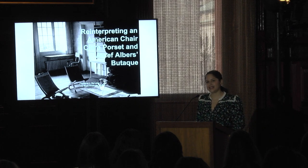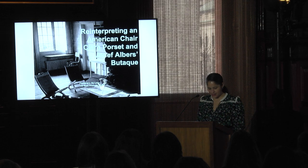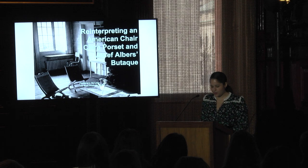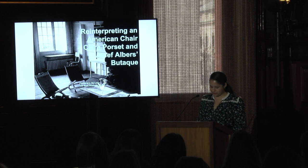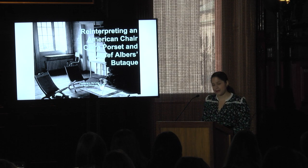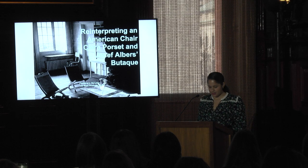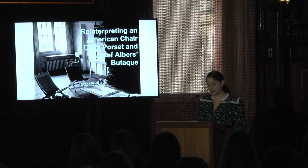Before I dive into Borset and Albers, I want to provide an overview of what is a butake and why is it important. Designed for optimal comfort and repose, a butake sits low to the ground and consists of both an inclined seat and back attached to a wooden frame to form a characteristic J-shaped chair. A butake can be referred to by many names depending on the region it was made. Most popularly known as a butake, the chair was produced and exported from the Mexican state of Campeche to the port of New Orleans, and it was eventually anglicized to be Campeche chair. For the purposes of this presentation, I will mostly use the word butake, which is the term used in Mexico and by our protagonists, Borset and Albers.